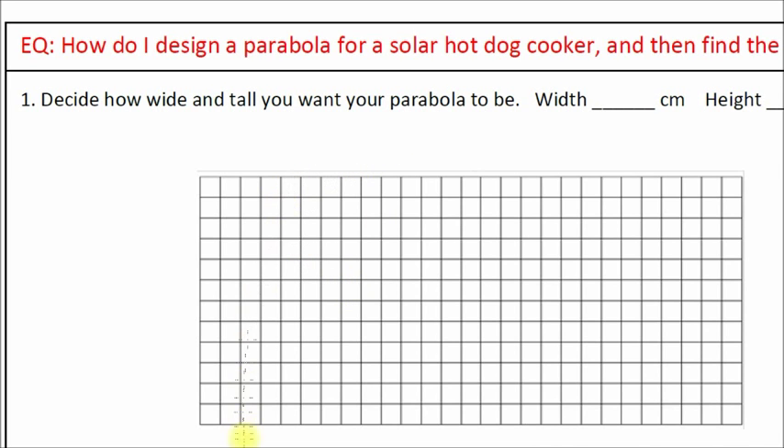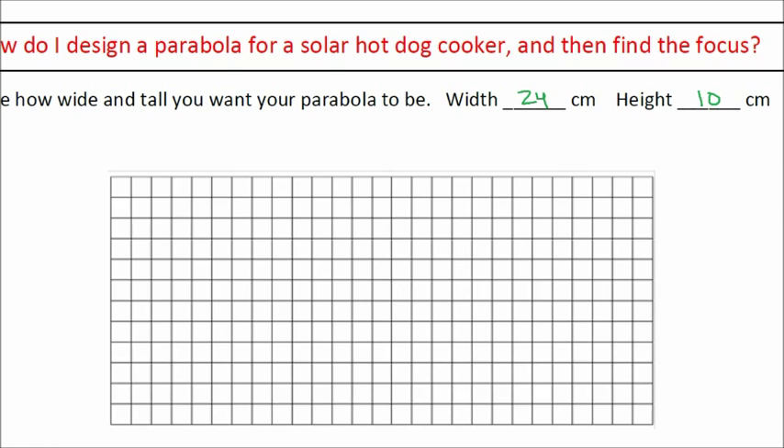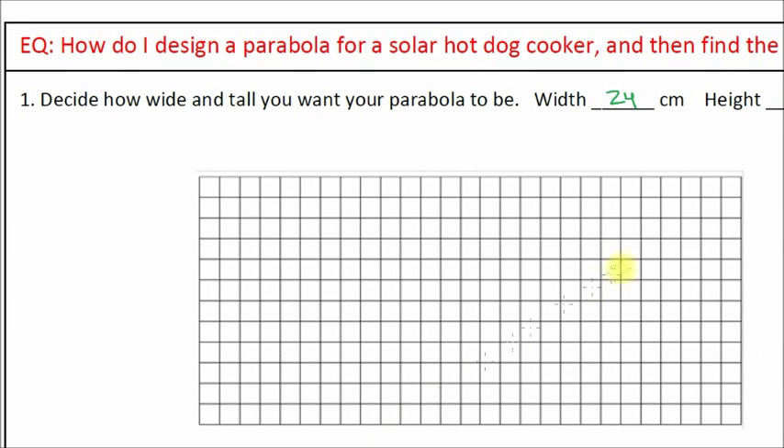The first thing you're going to have to decide in your project is how wide and tall you want your parabola to be. In this example, we want the parabola to be 24 centimeters wide and 10 centimeters high. You'll have an opportunity to pick your own width and height when you build your own cooker. You're going to need to build a graph that is 24 centimeters wide and 10 centimeters high.